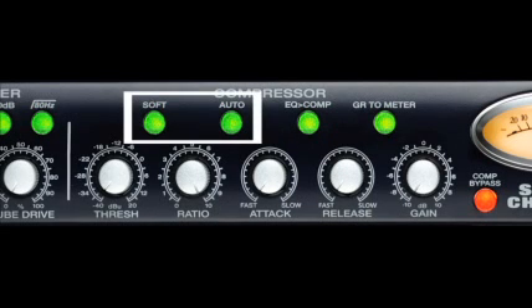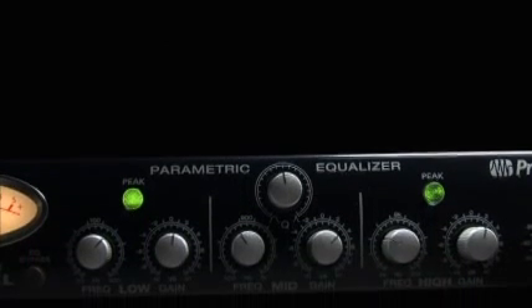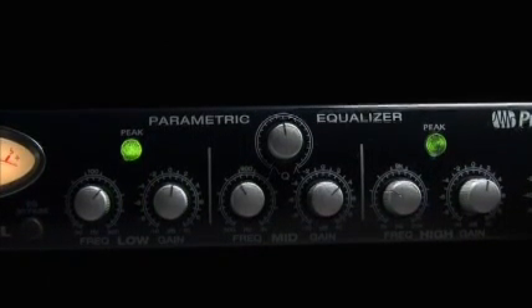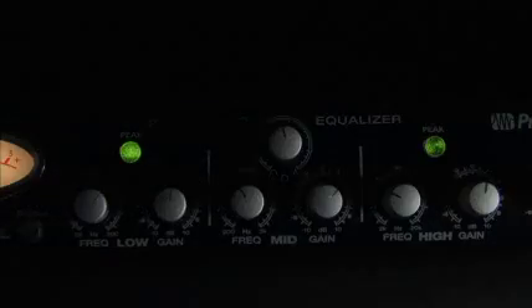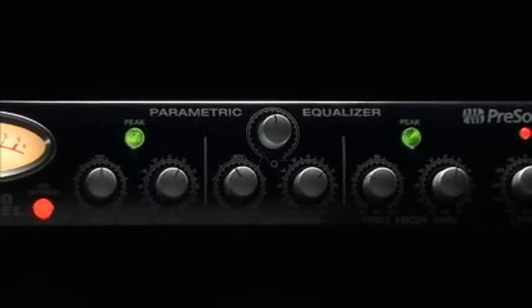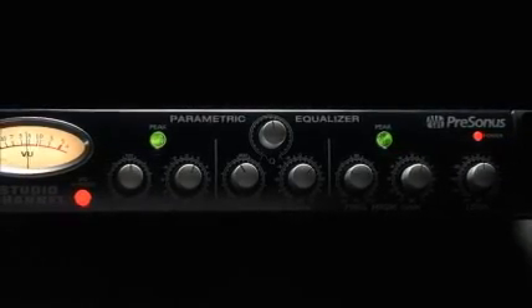Selectable soft knee and auto settings are also included. The Studio Channel's 3-band parametric EQ offers the ability to shape and sculpt your signal. Whether you need to carve out unwanted frequencies or add to your tone, the EQ in the Studio Channel consistently delivers solid lows, clear mids, and shimmering highs using custom designed amplifiers.